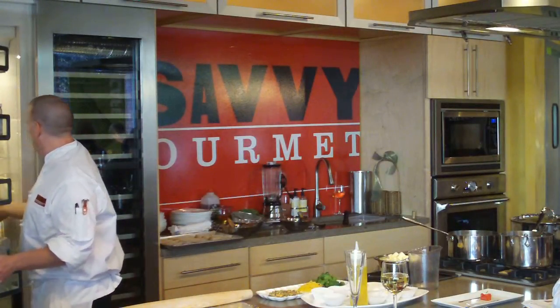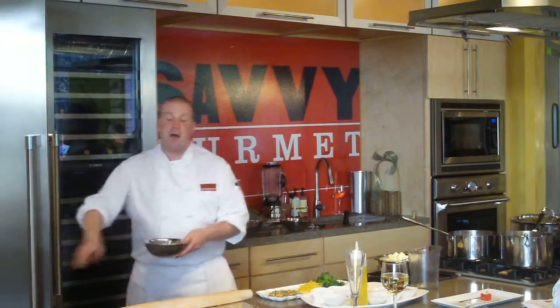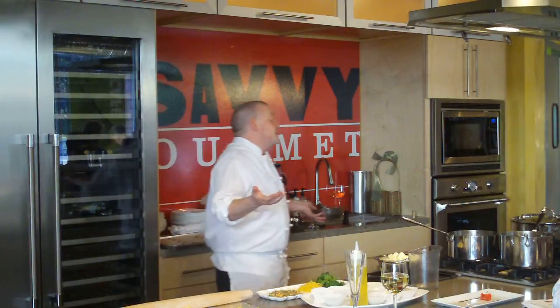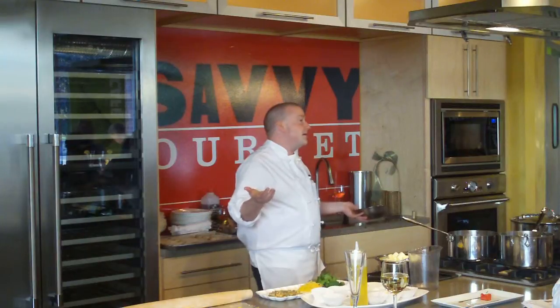Now what if you don't like peppercorns? Would you skip it? Well, it wouldn't be a Béarnaise sauce. But you know, you can just do a regular hollandaise.